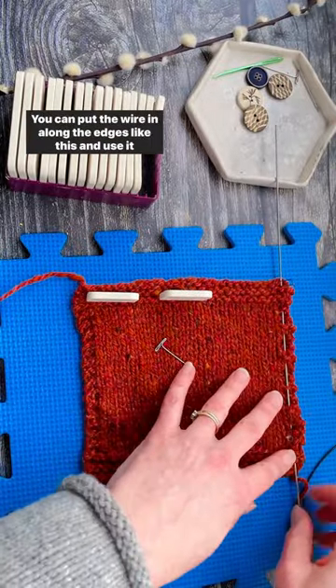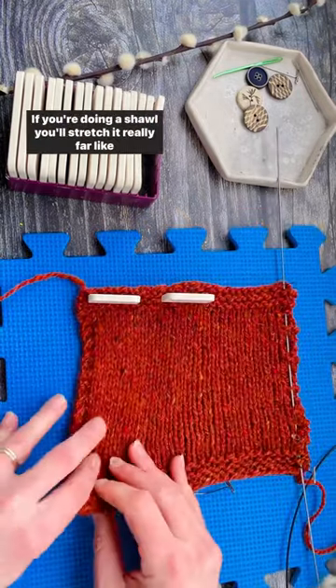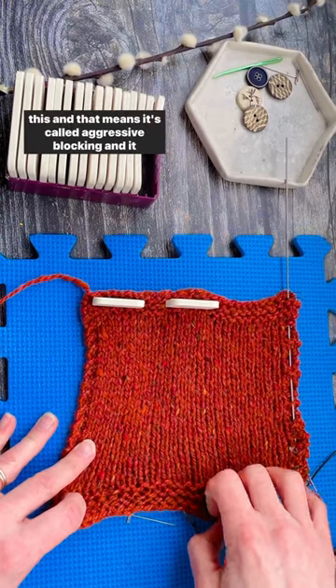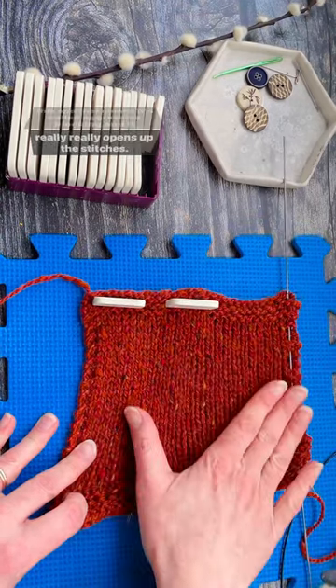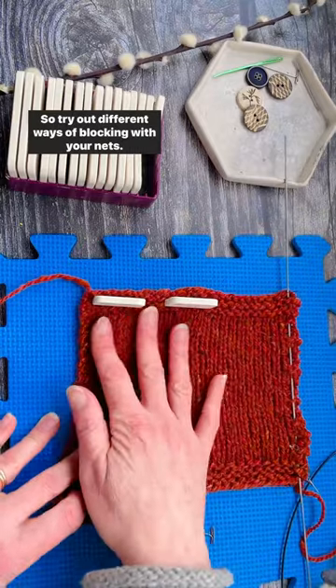You can put the wire in along the edges like this and use it to hold it open. If you're doing a shawl, you'll stretch it really far like this, and that's called aggressive blocking — it really opens up the stitches. So try out different ways of blocking with your knits.